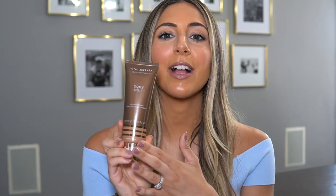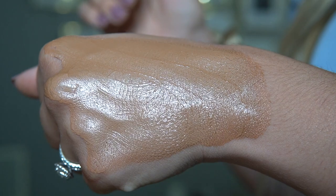The first product I want to talk about is the Vita Liberata Body Blur. I love using this on my legs in the summer — it gives a beautiful color. You can use it on your arms and chest as well. It does dry down; give it a solid 10 to 15 minutes before sitting on furniture or putting on shorts. It comes in a variety of shades — I have Latte Dark. It gives your body a beautiful sheen and makes it look a little darker. It's almost like a makeup product for your body, giving a bit of color and a tan look rather than full coverage.